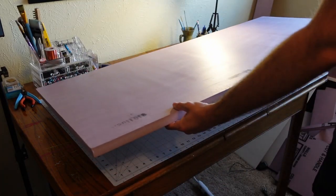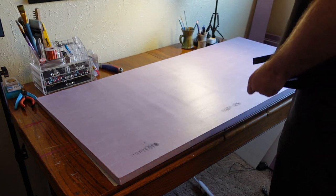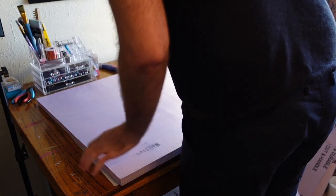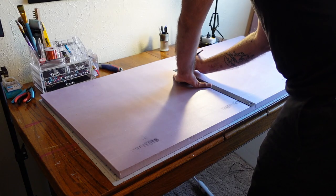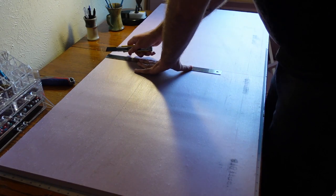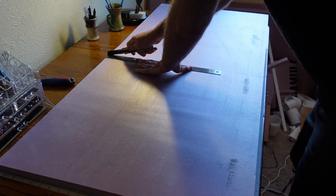First thing we're gonna need is a big chunk of XPS foam. This is the pink stuff that I got from Home Depot, but you can get whatever is in your region — just make sure that it's extruded polystyrene. I'm cutting mine into a two-foot by two-foot square, which is about as big as our terrain can get at the table we play at.